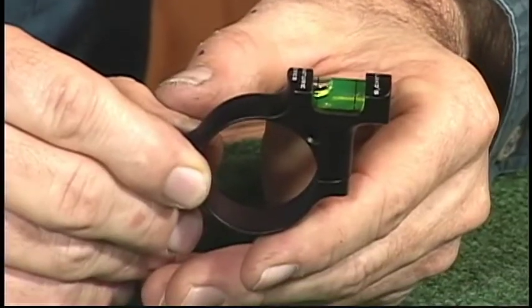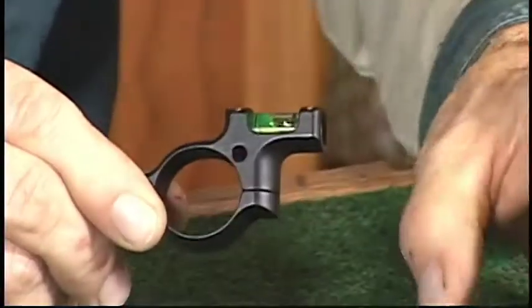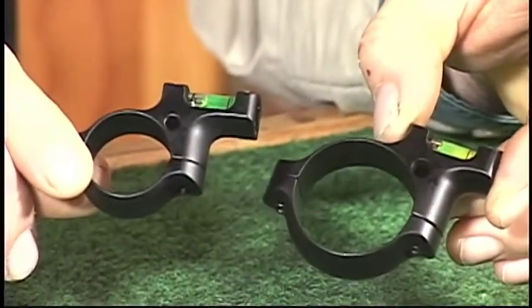When it says Holland Signature Series, you know that you have the best product available. They come in a variety of sizes: 1 inch, 30mm, 34mm, and 35mm for the different scope sizes. Here's a view of the 1 inch model. From 1 inch to 35mm, we've got you covered.